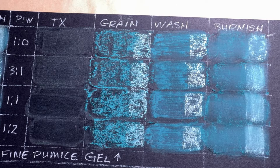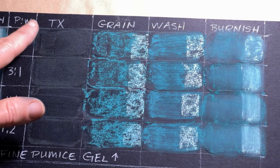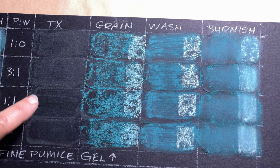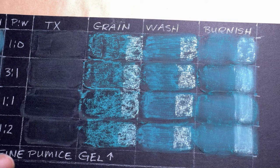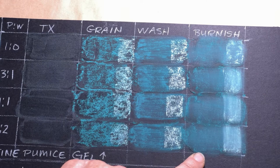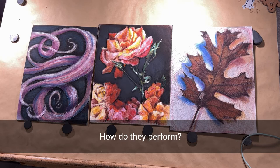Let's look at Fine Pumice Gel. Of the three, it was the most dimensional, so it left the biggest ridges even down to a 50% dilution rate. It dried just as clear, if not clearer, than the Clear Gesso. The texture is a lot finer than the other two, so it didn't grab as much pigment in my tests, but it took the wash with alcohol and the burnishing with foam just fine.